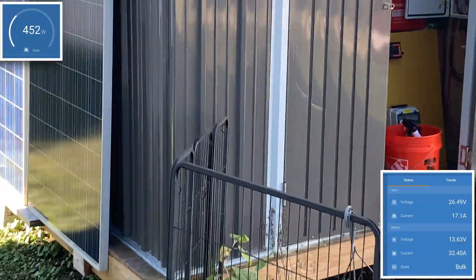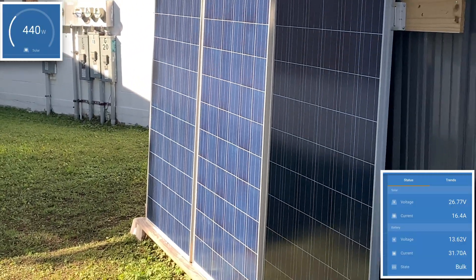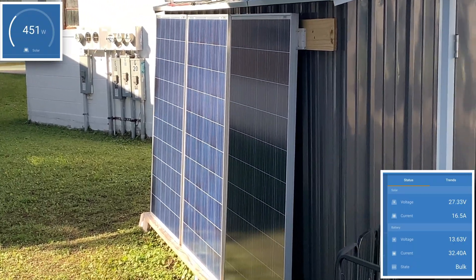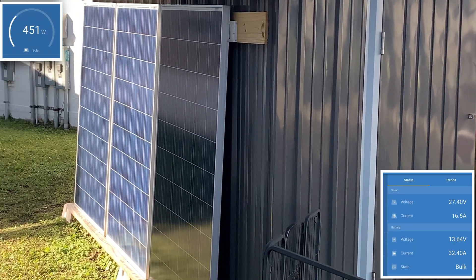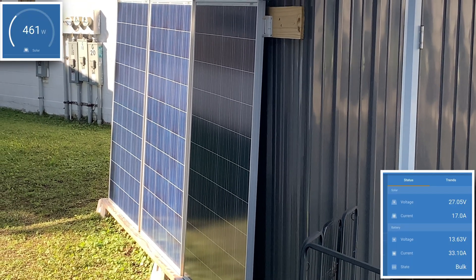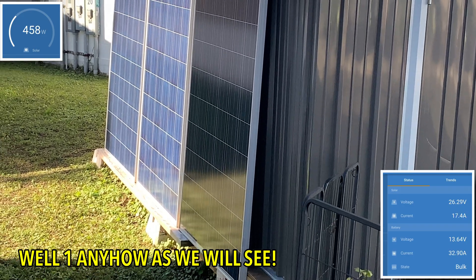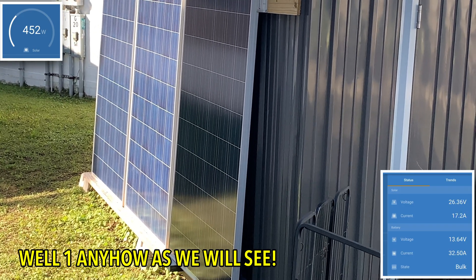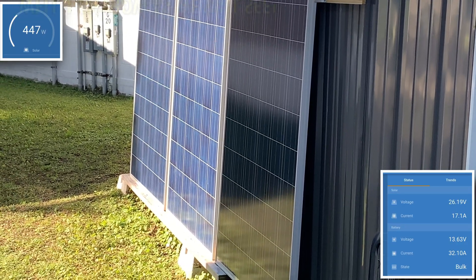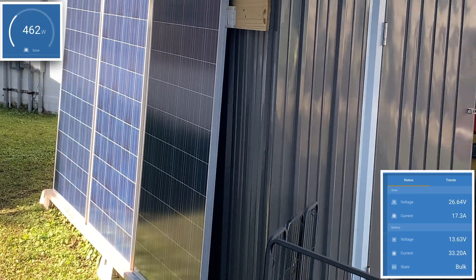So we have these three panels, and you can see here, this is where it's going to make a huge difference. These panels would not produce anything until all three are in sunlight. But right now, two of them are in full sun practically, and those have already started producing. We are already up over into the 400 and 500 watt mark.